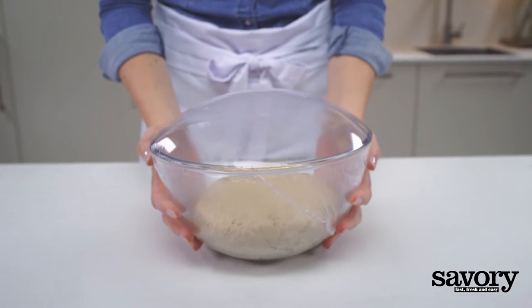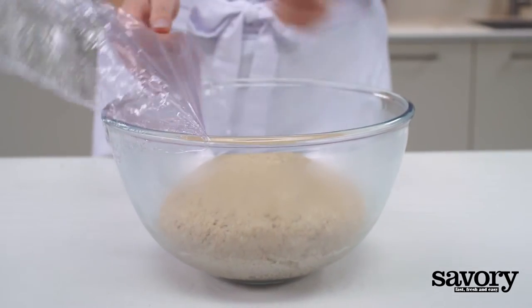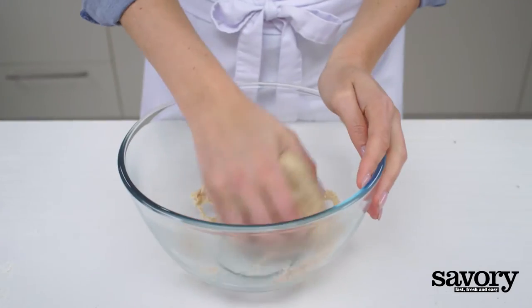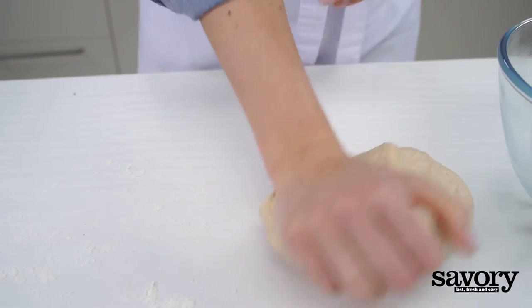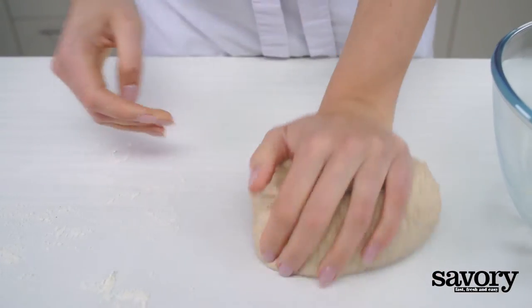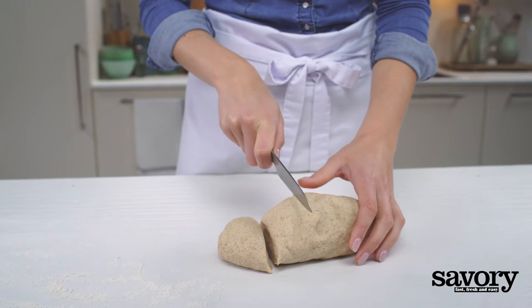Meanwhile, preheat the oven to 425 degrees. Knead the dough again and divide it into 10 equal pieces.